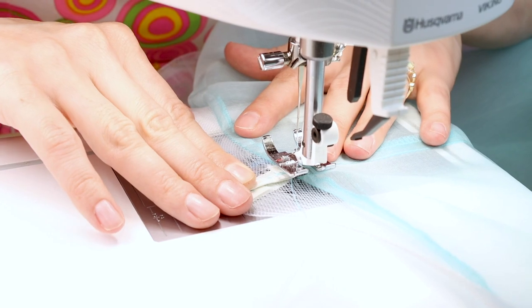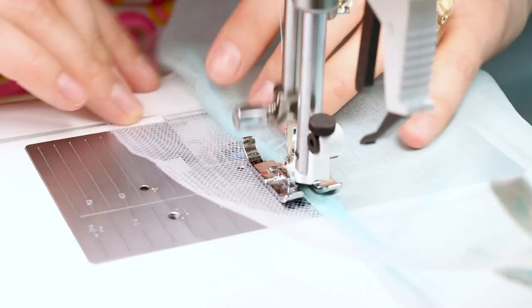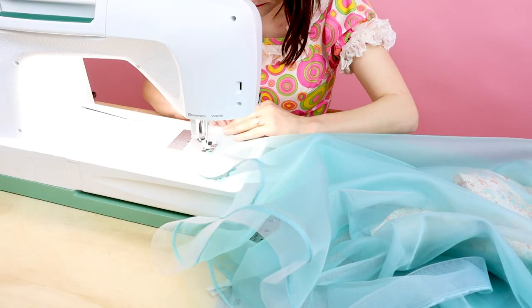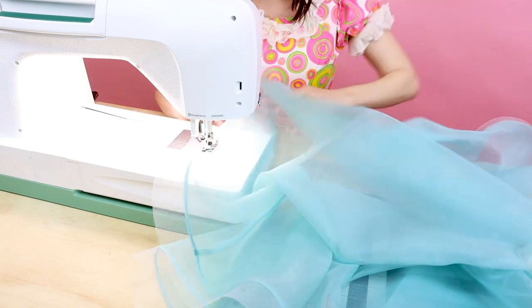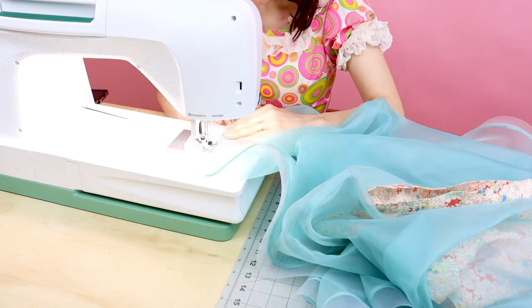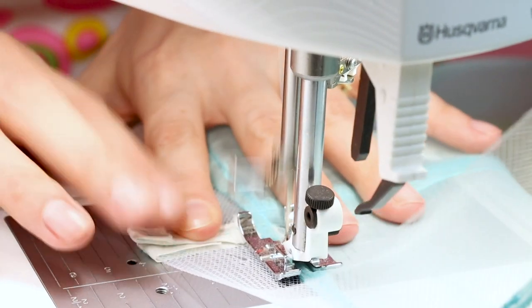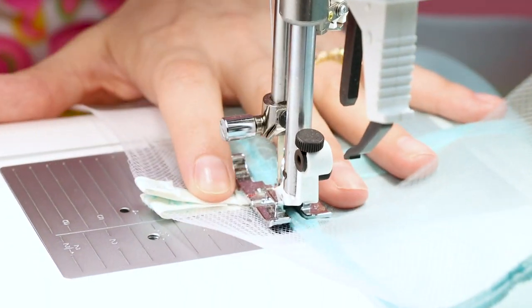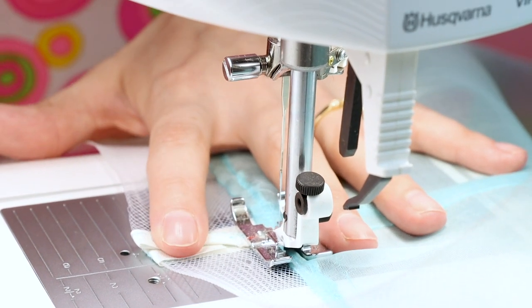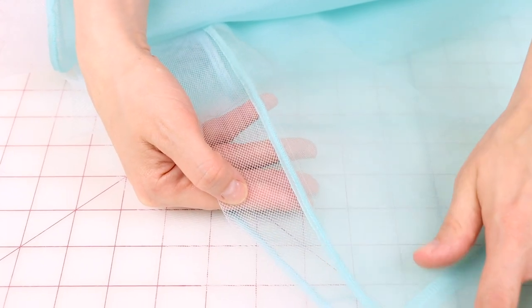Don't forget to backstitch as well. When you get to the end, backstitch and cut. Now we have the edge stitch all the way around our hem.